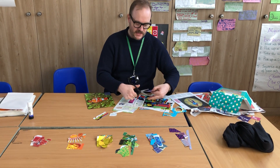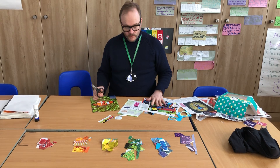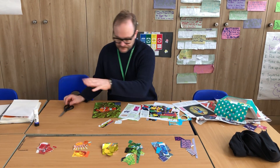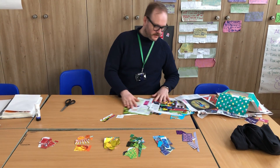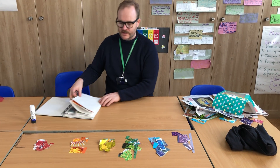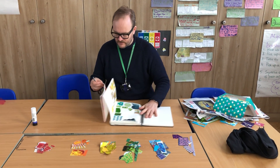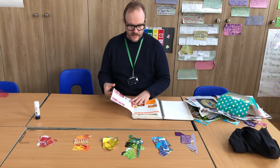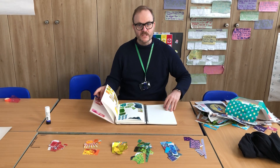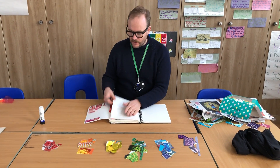Collage is actually just sticking things down onto paper. So once you've got your collection of things, you can start sticking them into your sketchbook. Over here I've got mine that I started this morning, and I have got a page for each one. You could use one page for each colour — so you could start off on this page and have a red page, this page will be your orange page.